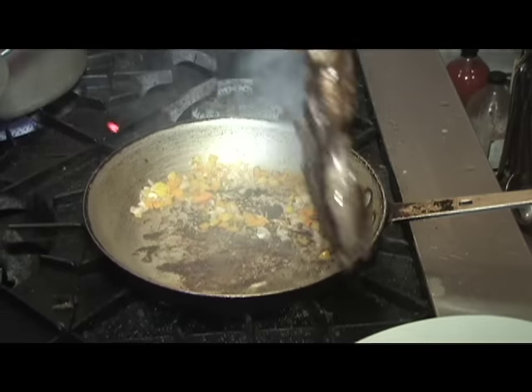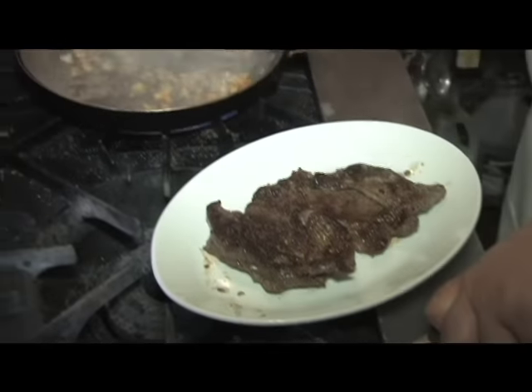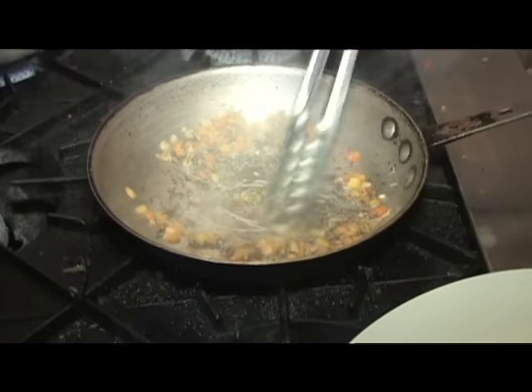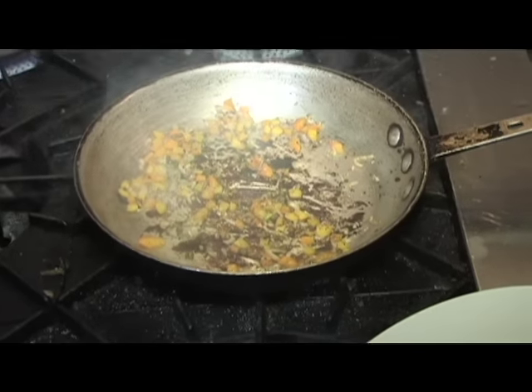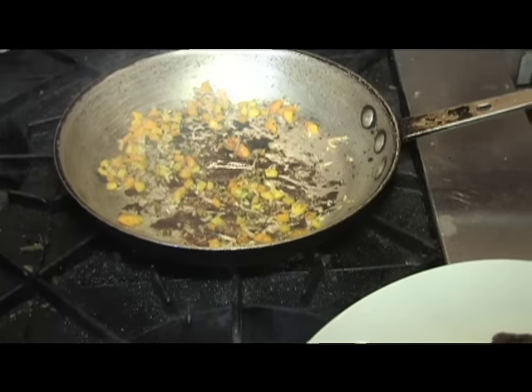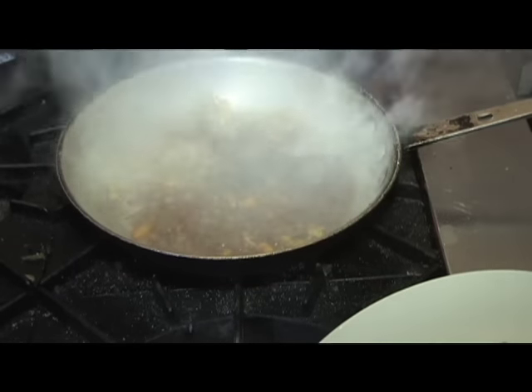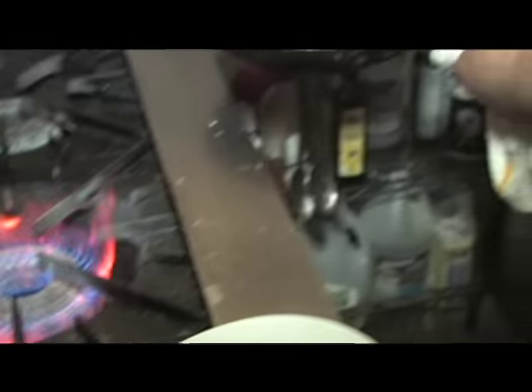This steak's cooked right about medium rare, right there — pull that off. Cook everything a little bit. I like to hit it with a little red wine.